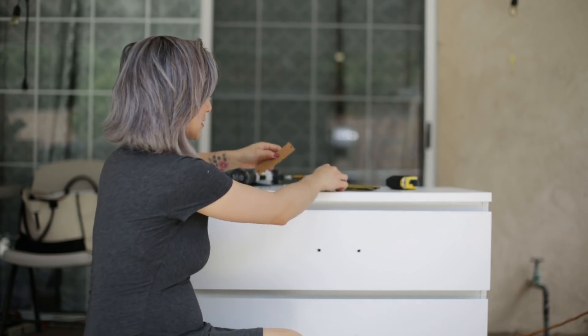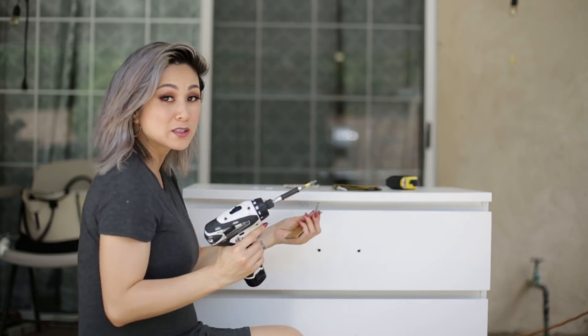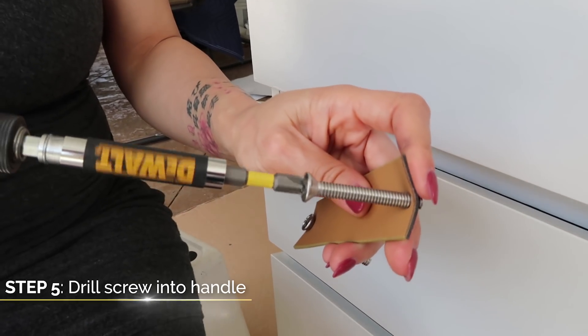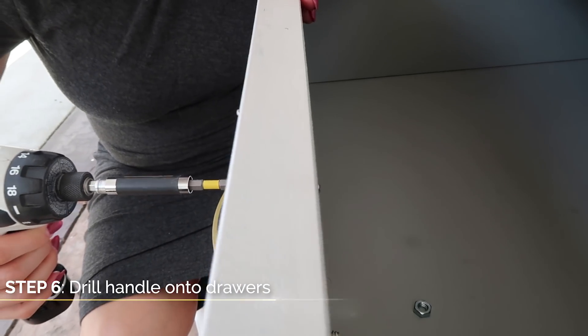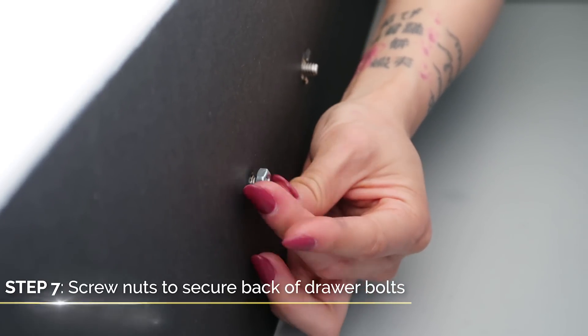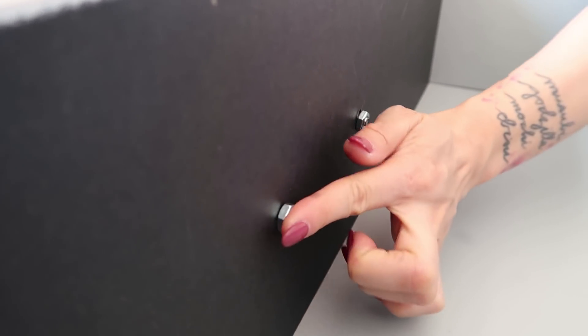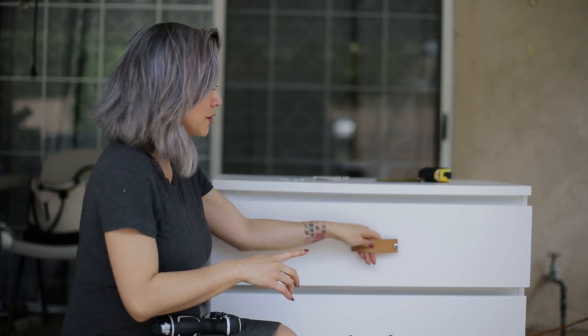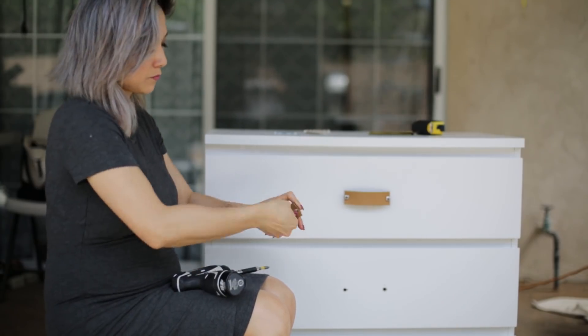Now that you have all your holes drilled out, it's time to attach the handles to the drawer front. You'll need the leather handles, screws, and bolts to secure it in the back. Put your screws right into the hole and then screw this right into the drawer front. Make sure the bolt is a perfect fit and that the front has enough room for you to put your hand right through. We've got one handle down — I am loving the way this looks! Two more to do on this drawer and then three more on our other MALM.